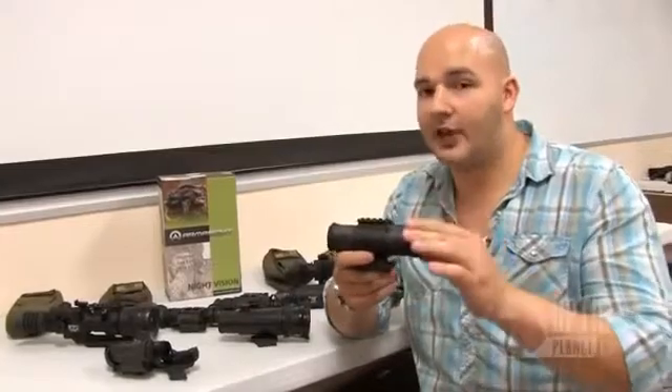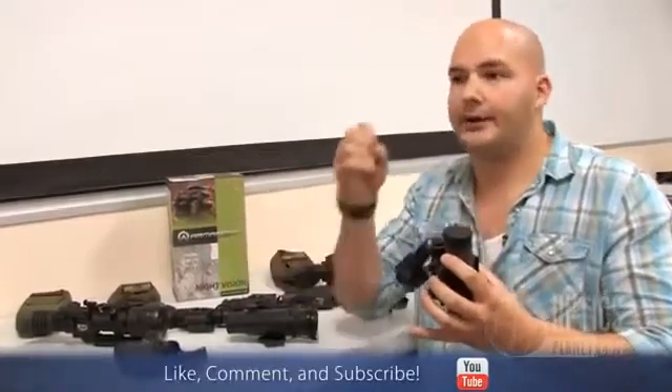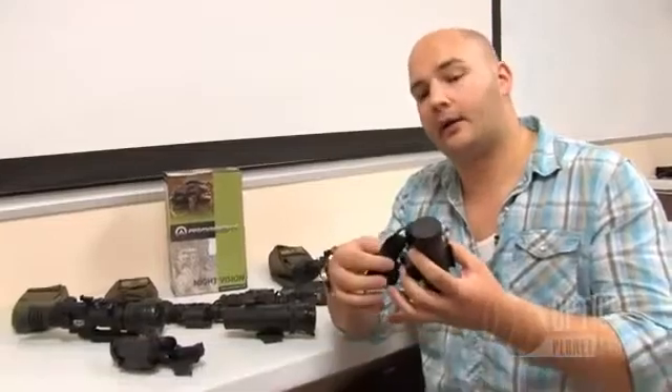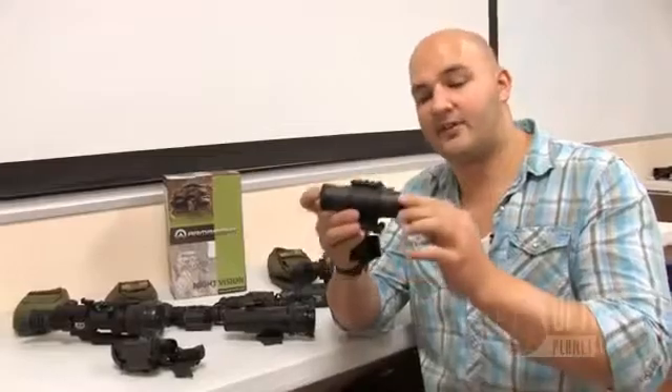Something cool about this unit: it comes in Gen 2 and Gen 3 and has a manual gain control. It's also got a wireless on-off switch — a wireless remote that you can attach to your rifle. So no longer do you have cords that can get caught or snared on something. You have a wireless remote on a Velcro strap that attaches to your rifle, giving you wireless capability to turn the unit on and off. And if you just look at how it compares to my hands, this is the smallest one on the market — the CO Mini.